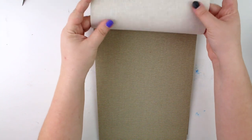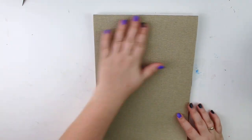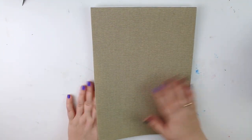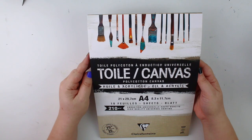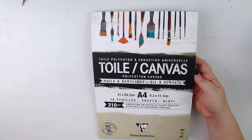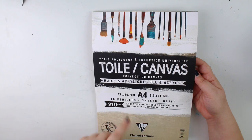Look at that — it's like actual linen sheets. Is it even primed? I don't know. It's 210 GSM.